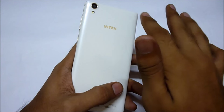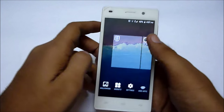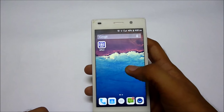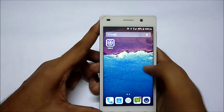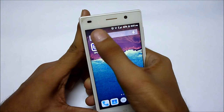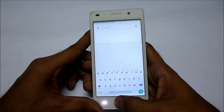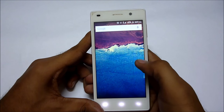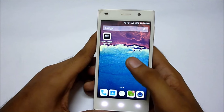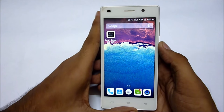The camera is good in outdoor lighting, but in indoor lighting it is not great. The front-facing camera also performs similarly. The device is very fluid in operation, but it is not accurate at the corners. The proximity sensor is also not that accurate.